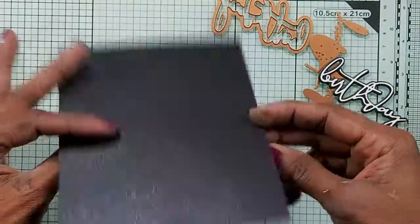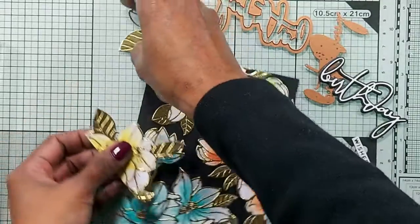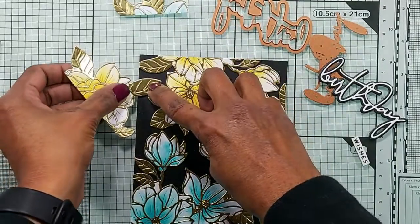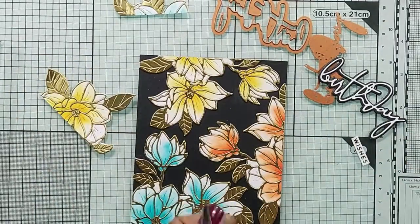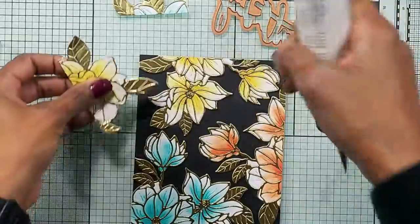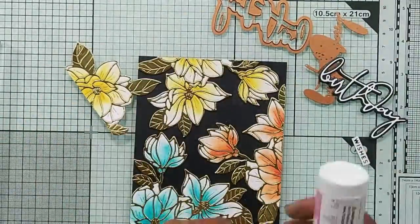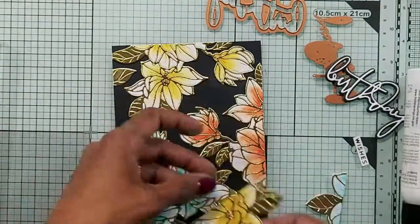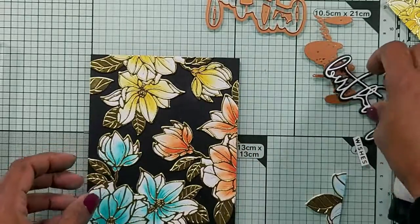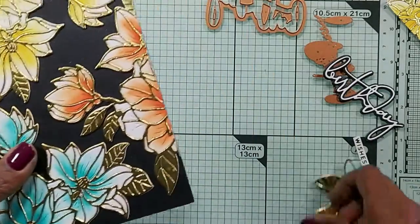It looks a little bit empty here, so I'm just thinking I should put some flowers here and some leaves. I'll put some fun foam behind it to give it some dimension before I adhere it to the card.